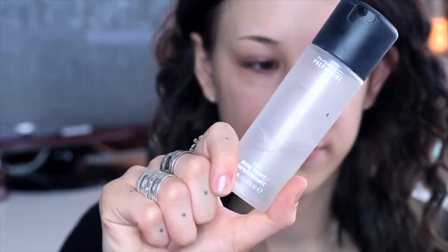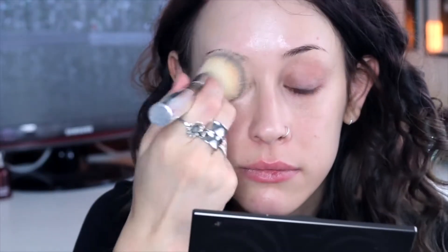Hi everyone and welcome back to my channel. I'm going to start off by using the Nivea Aftershave Balm just to prime my face, and then using the Prep and Prime by MAC just to hydrate it as well.